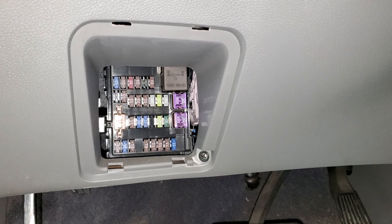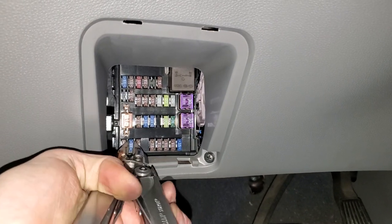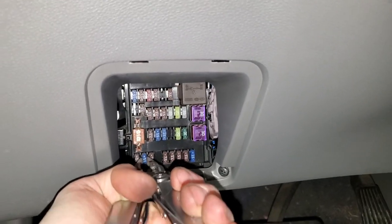There's also power outlet number two, which is going to be down at the bottom on the left-hand side. This comes out in pretty much the same manner — you just grab it and pull it straight out.